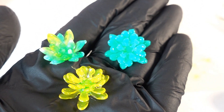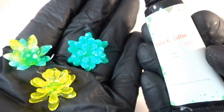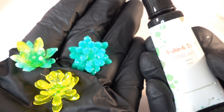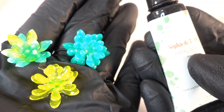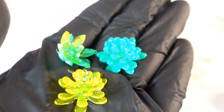Here are the three succulents we made. With these molds, definitely use the crystal art gel because the regular UV resin is just a little bit too runny. The gel is thicker and you have a lot more time to work on the mold before the resin flows. Let's go ahead and make a few more.